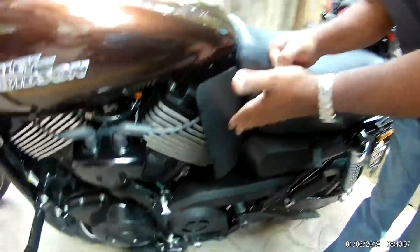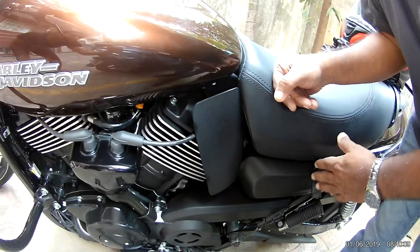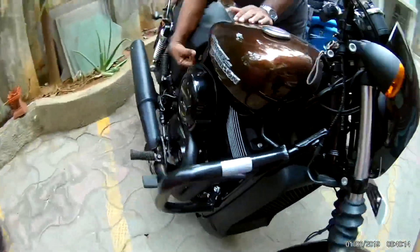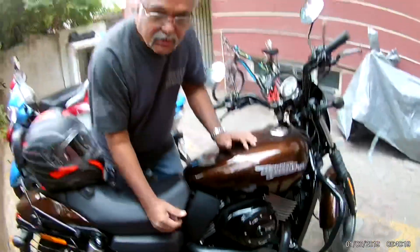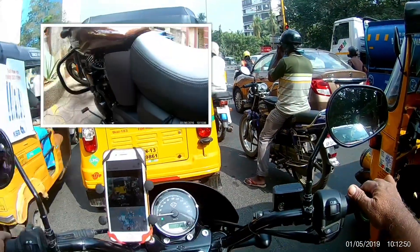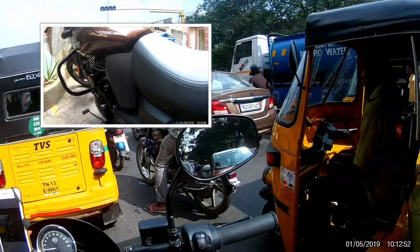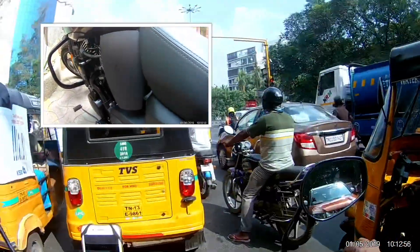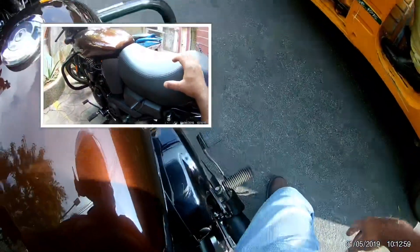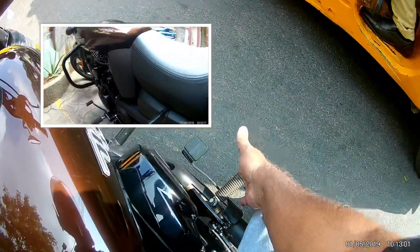We will go in bumper-to-bumper traffic and see how this bike performs. Come this side also — this is another heat shield, and now this is going to divert the air completely away from your thighs. Let's see the performance. It's standing at a signal, and this heat shield is saving the thighs. The hot air blow is not hitting the thighs — it's getting dispersed.